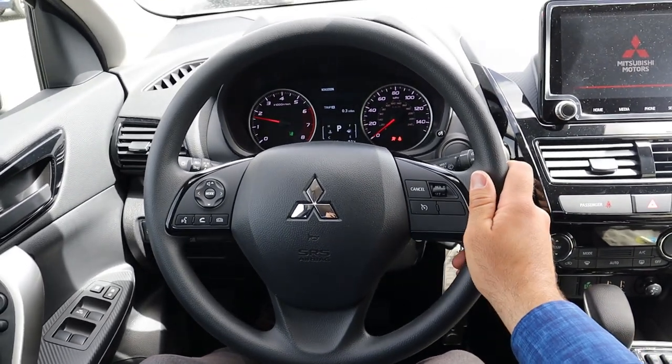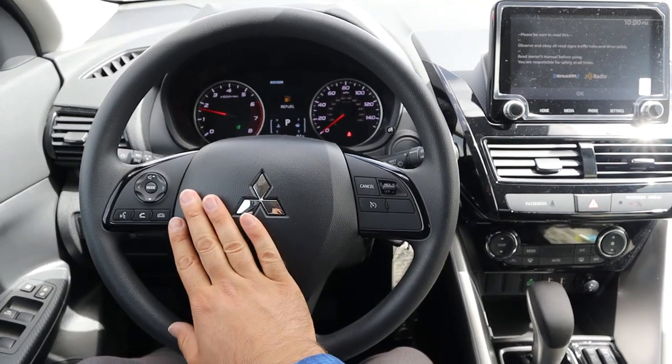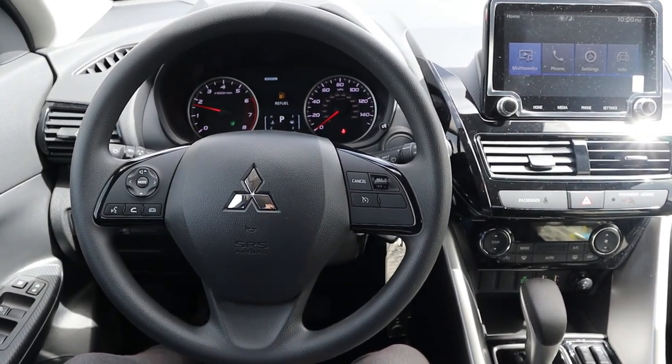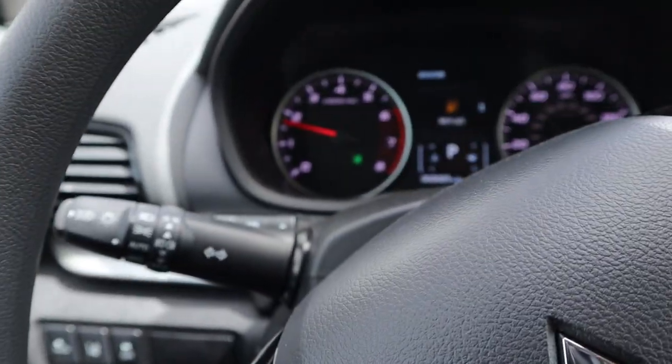Here is the steering wheel — pretty basic in terms of design and material, but it all makes sense. You've got cruise control, voice command, phone controls, and volume controls. You can see the stalks on the back for the windshield wipers and turn signal light stalk.